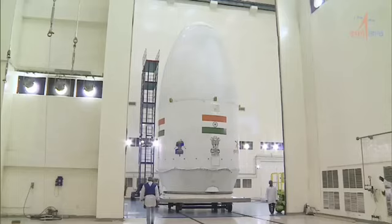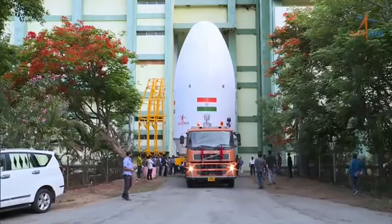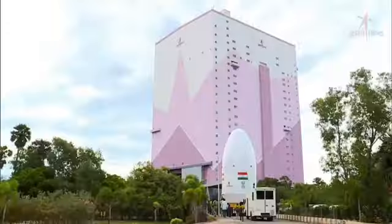The payload adapter, Antariksh Yan, and payload fairing — all of these form the encapsulated assembly.